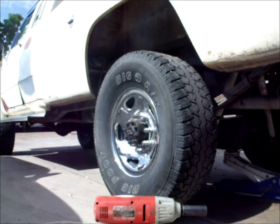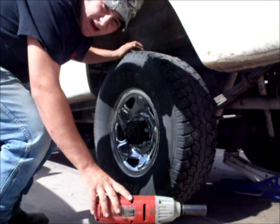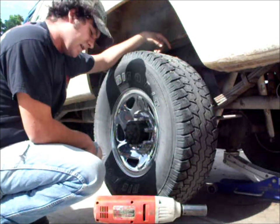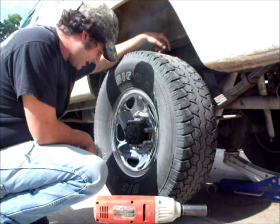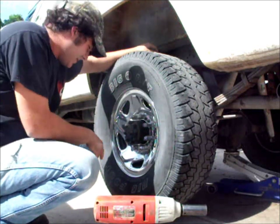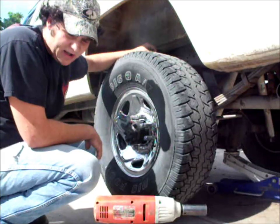Alright tubers, M4 Hobby here. Today y'all get to watch me kind of sort of show you the process of removing a brake drum off a Dana 60.